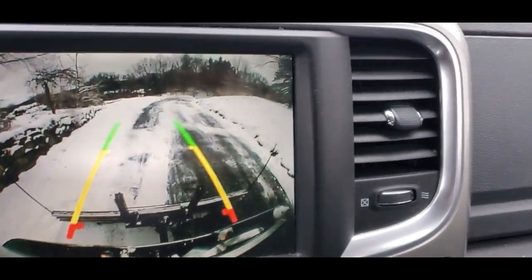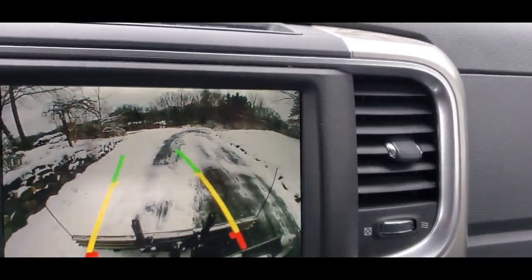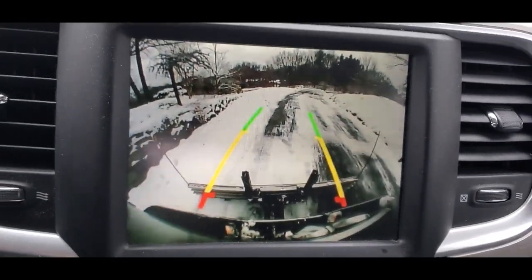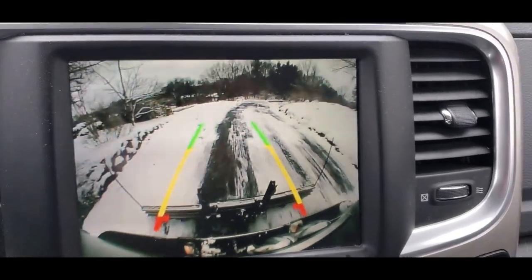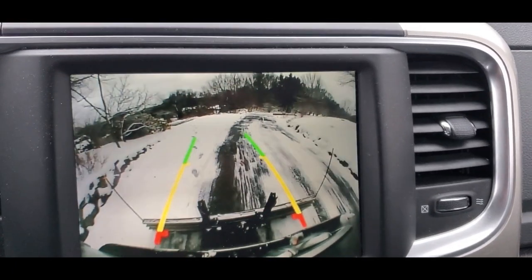We have just about maybe three inches of snow in the driveway today, so it's a quick pass. The truck is nice and heavy and I don't really have to use the gas very much.